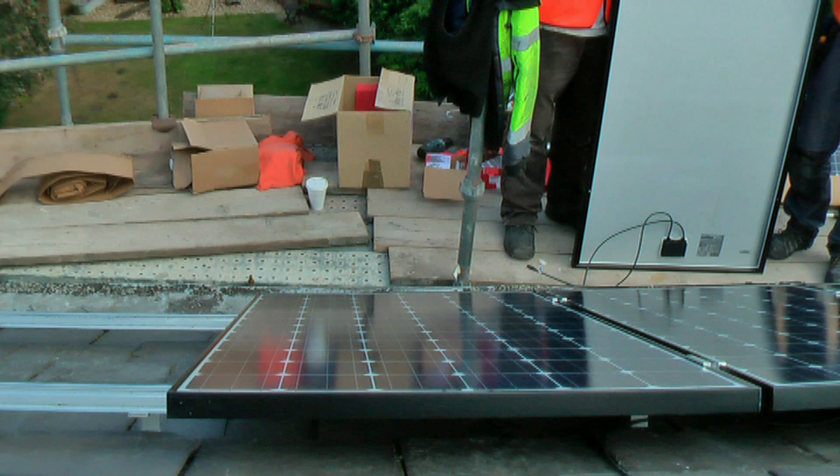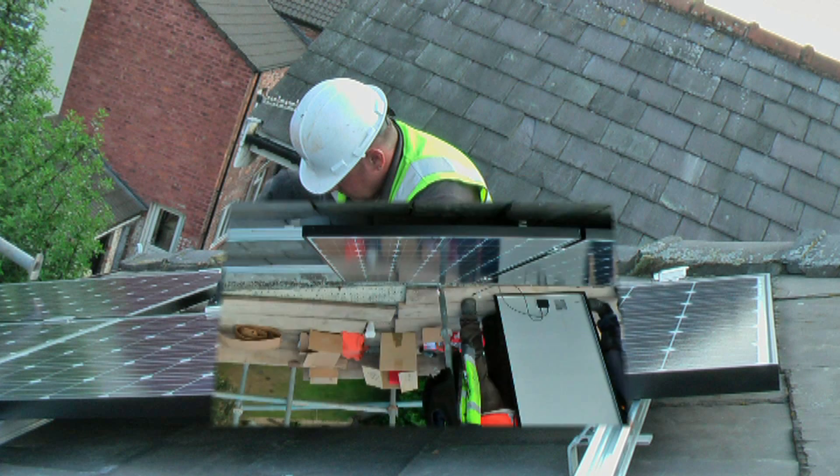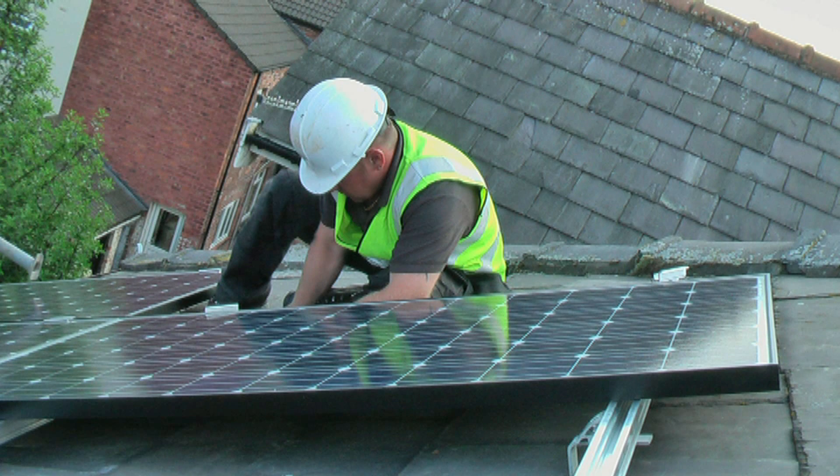When all the checks are completed, the MCS accredited paperwork will be completed and forwarded to the customer and the electricity supplier.